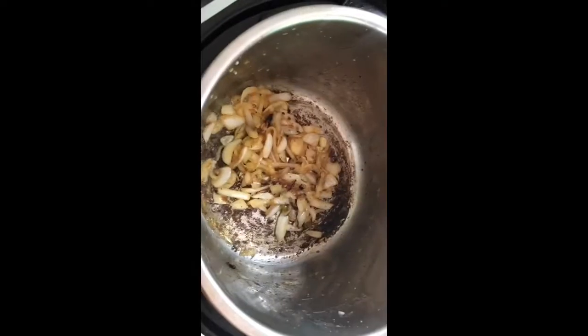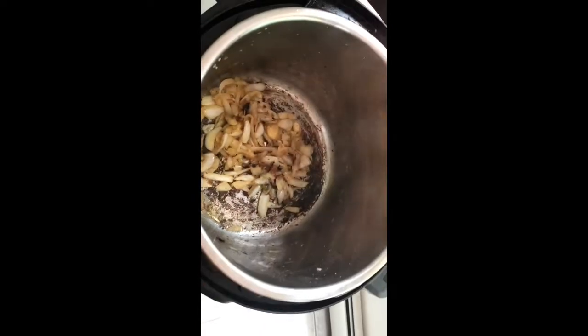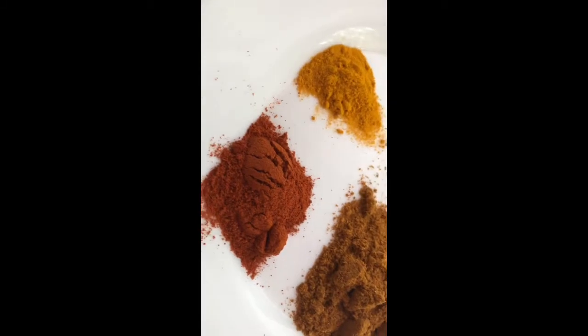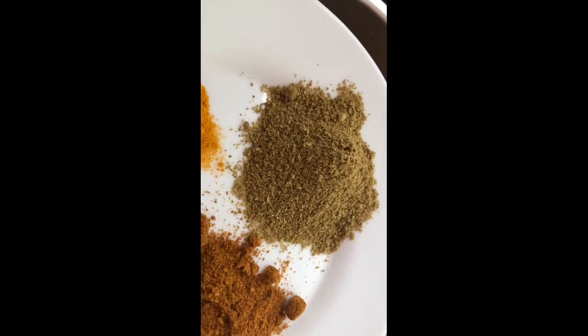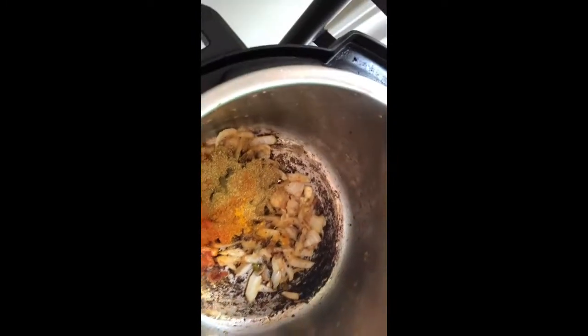Once the onions have turned brown, let's add the other ingredients: turmeric powder three-quarters tablespoon, red chili powder one tablespoon, Tata Samphan chicken masala one tablespoon, and coriander powder two tablespoons. Add these spices to the masala and make sure you keep the flame on low heat, then mix properly.